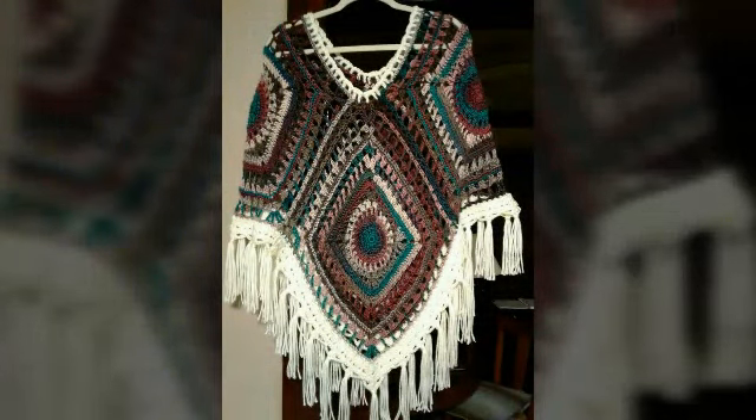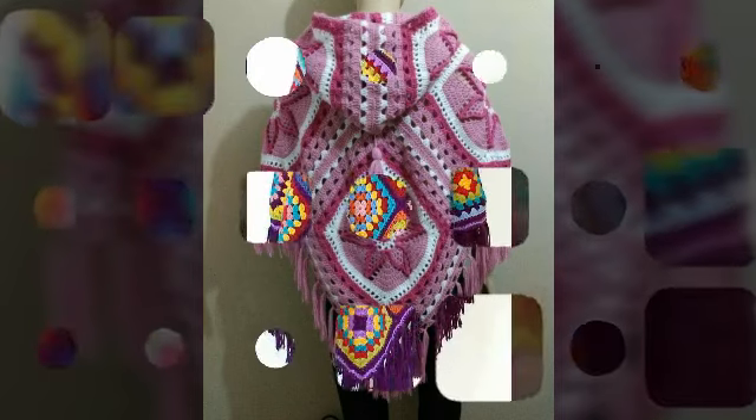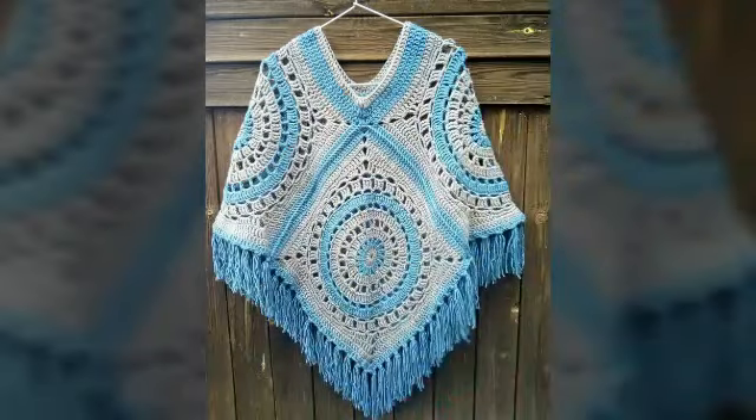In winter season, you will have a lot of good designs with them. You can use them as a dress, and you can also use them as a pattern. You can also use them as a dress, cardigan, ponchos, shawl, or whatever you want to do.